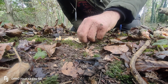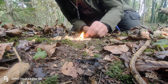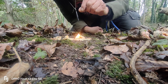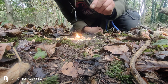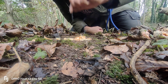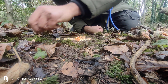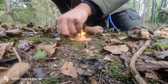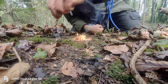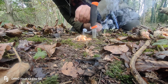Fire! Look at that, that quick! Can you see? That quick. And then once you've done that, you put your bigger chips on like that. The trick is not to put too much on too quick — let it catch. And that is the benefits of pine fat wood. Absolute miracle stuff for fires.